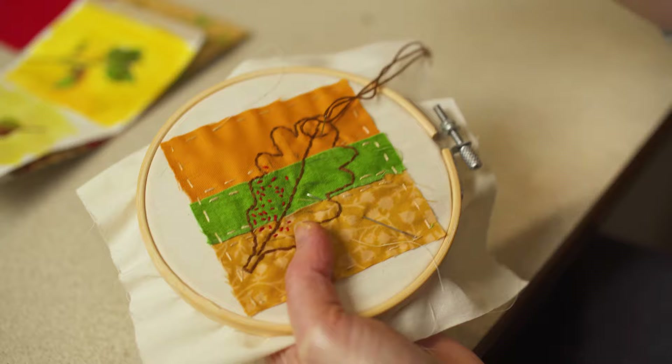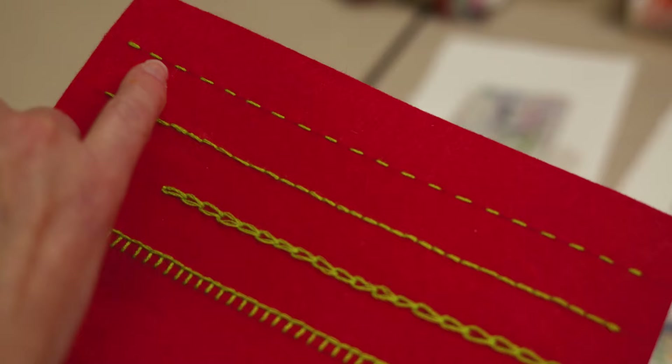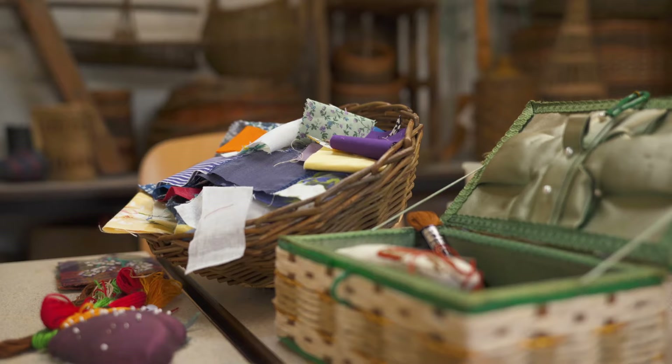In this video, I'll show you what you need and how to get started. You don't have to be an expert at embroidery to do this, as we're going to use simple running stitch, backstitch and seed stitch. You can use small scraps of cloth, or even combine them with papers.